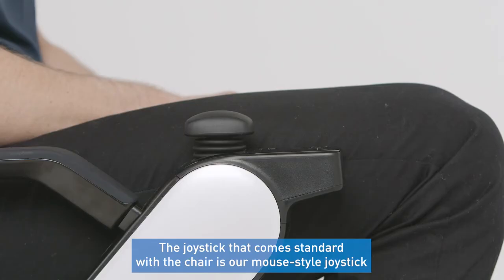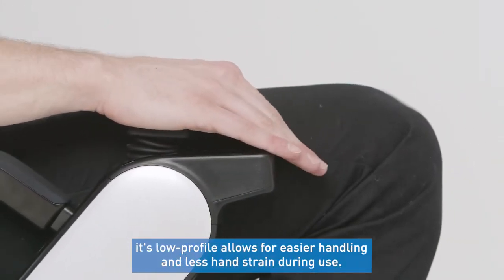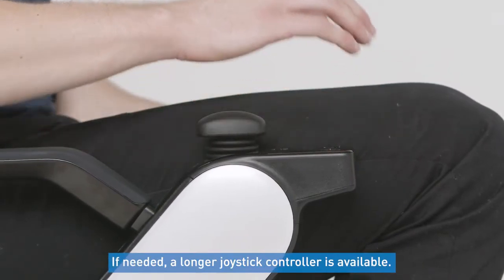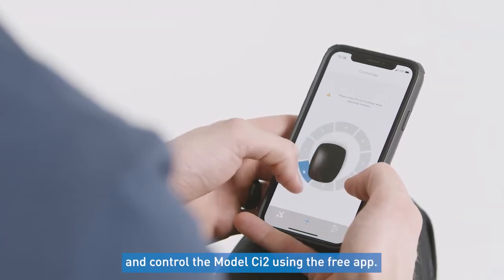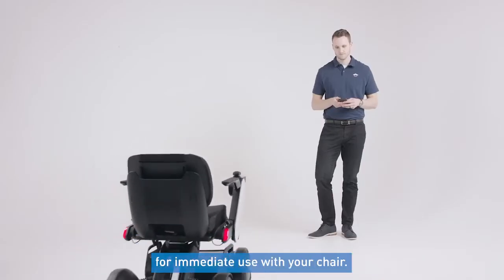The joystick that comes standard with the chair is our mouse-style joystick. Its low profile allows for easier handling and less hand strain during use. If needed, a longer joystick controller is available. You can also manage your device settings and control the model CI2 using the free app, which can be downloaded on your iOS and Android device for immediate use with your chair.